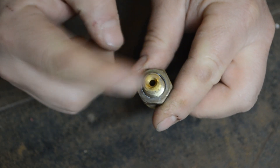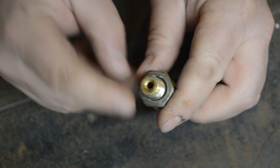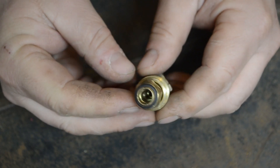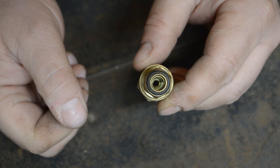One thing I noticed with this particular one is that the hole is quite small. It almost looks like someone had already tried to do this before. I'm going to drill this out and open that hole up so that we get a lot of good airflow before we connect anything.